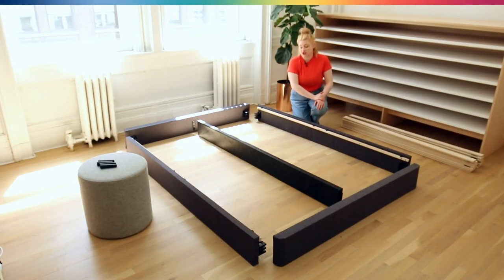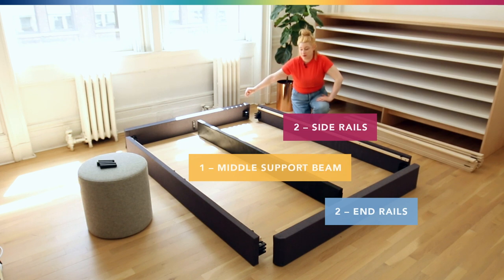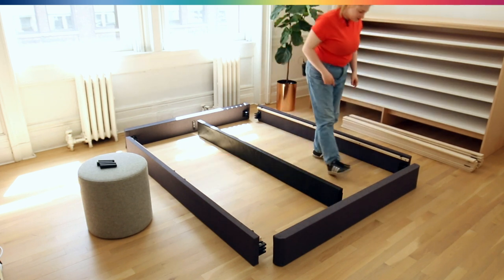Now we have all the pieces of the foundation laid out. We have our two side rails, our head rail and our foot rail, and then the middle beam here. First we're going to attach these corners together.